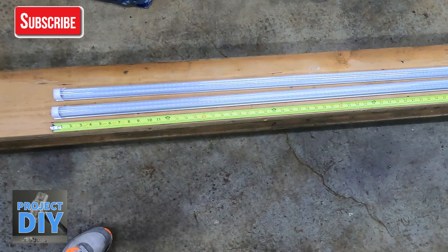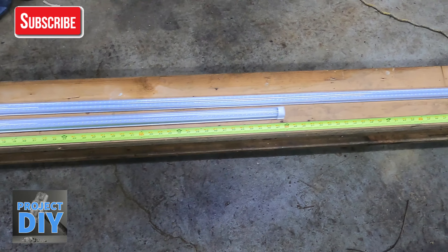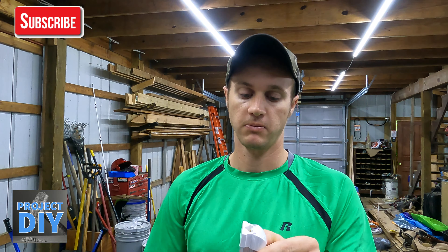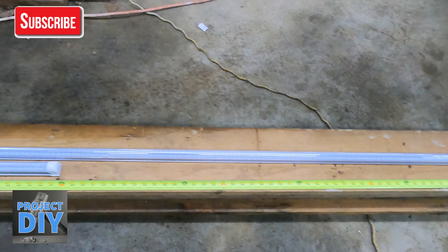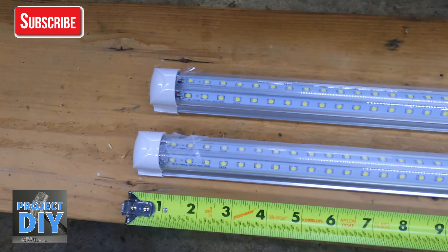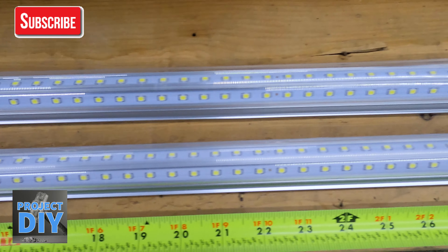So what these are — they come in several different sizes. This particular one is a four-footer. These come from Omni Ray Lighting. They're made in America up in Wisconsin. I think they're fairly and reasonably priced. They're pretty easy to install. They have that great brightness to them. On the back of it, it shows you all the specs.